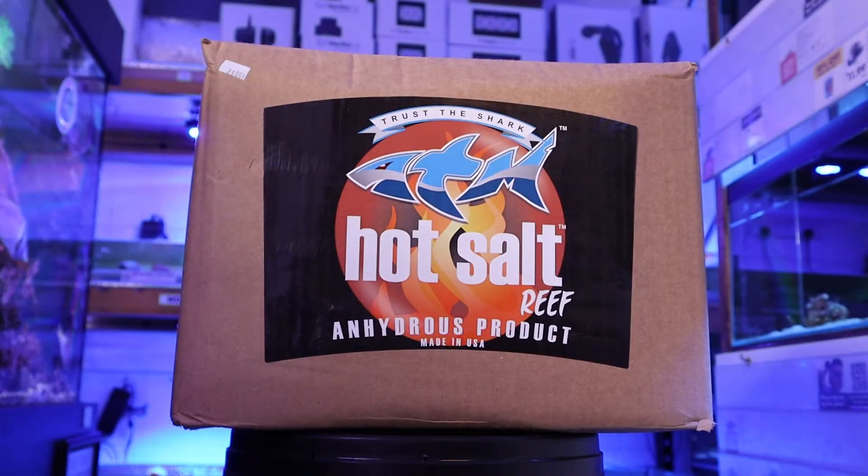ATM Hot Salt is unlike any other salt currently on the market. With its high quality raw materials, no moisture and being free from unwanted material, you'll be getting the very best from a mixing salt.